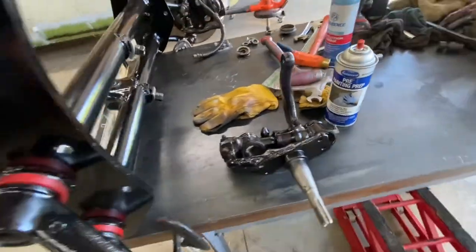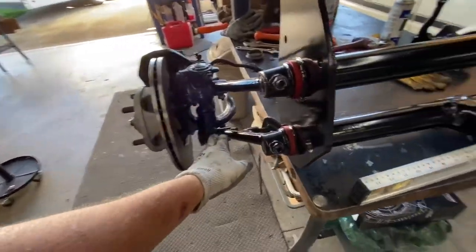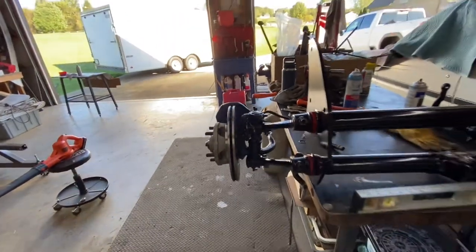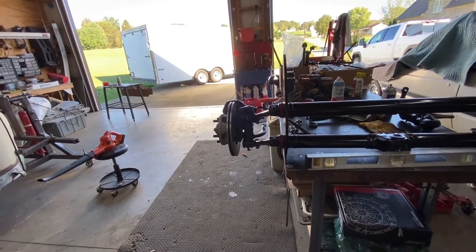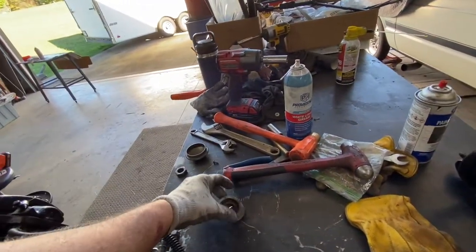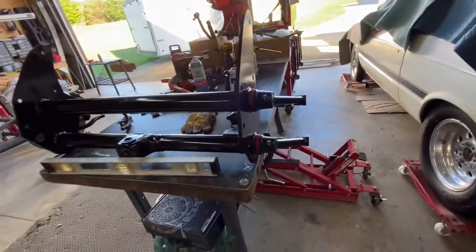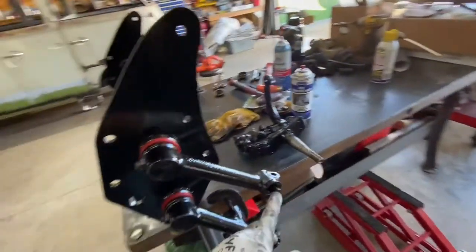There are going to be some parts that you don't use because when we flip the spindles, some parts wouldn't fit because of the way you have to get that stuff in there. I don't think it's going to do anything unless you're driving in the sand. That's the price you pay for modifying your systems, and I'm willing to pay that price.